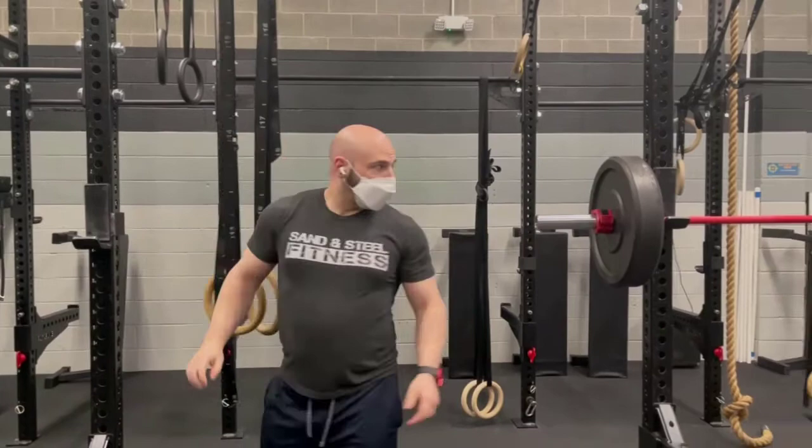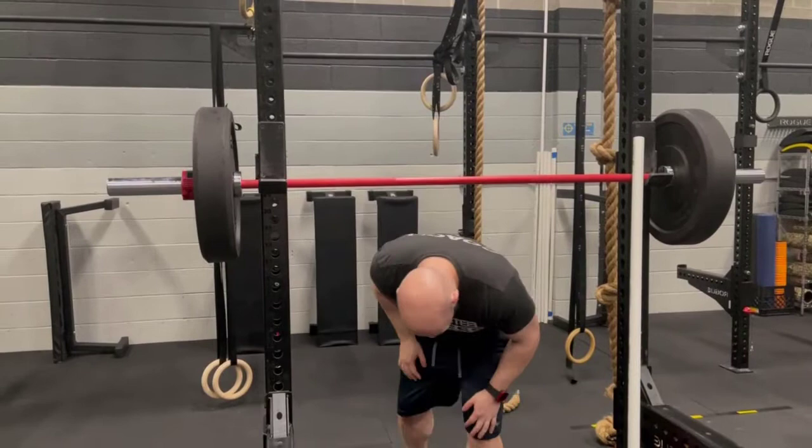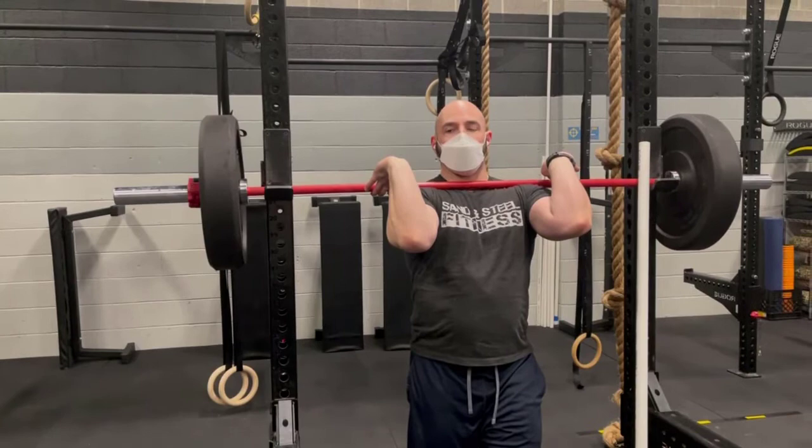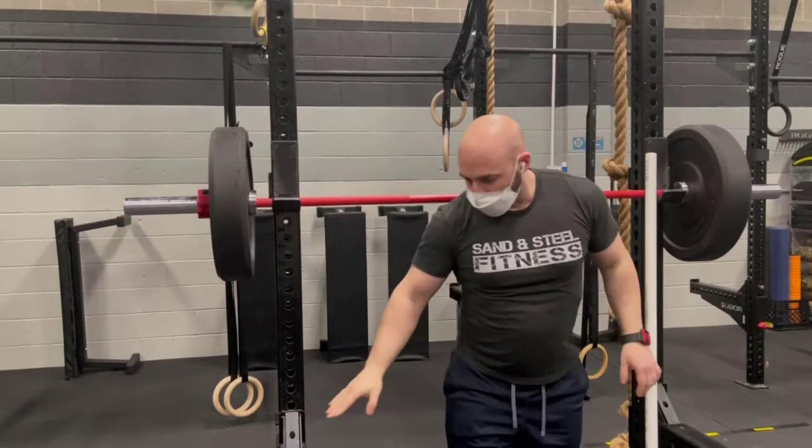When you're setting them for a squat, you generally want them to be about shoulder height depending on the kind of squat you're doing. If I'm going to do a front squat, I want them to be underneath my shoulders, which they are right now — that's a good height for me. For back squat, I'm also at the right height, so this one's set correctly.